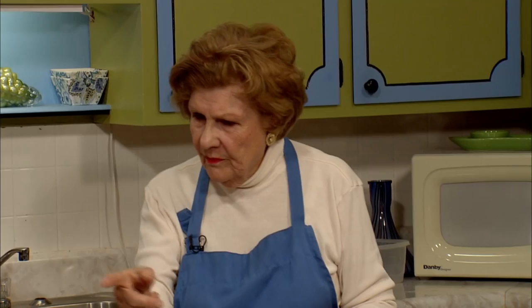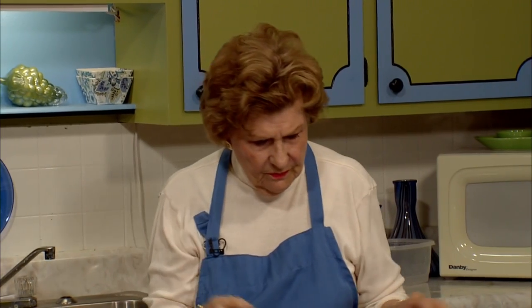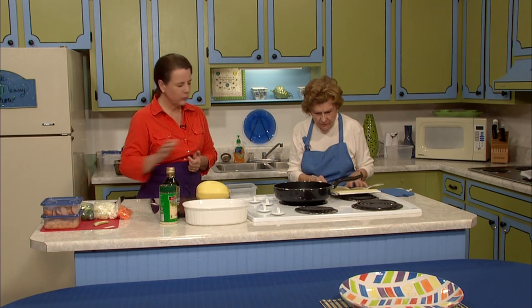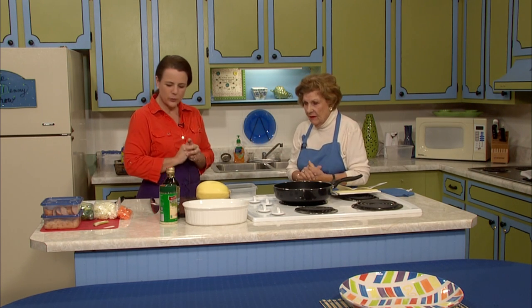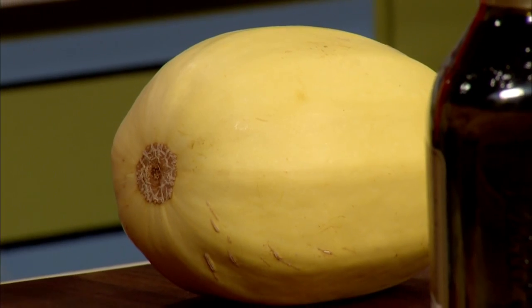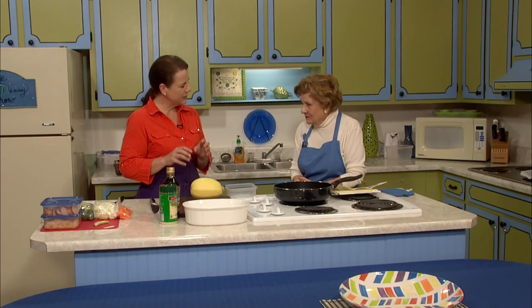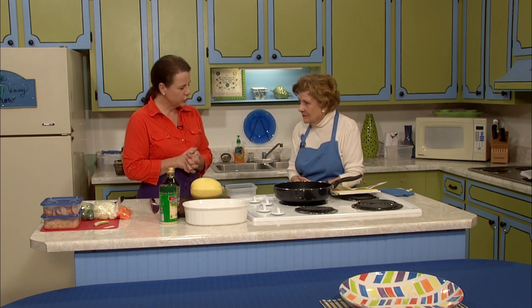We'll start with a noodle — our spaghetti squash noodles. Then we'll do a meat and vegetable mix over the top. So we're going to make the whole meal, starting with the spaghetti squash. The name is fitting — the strands inside this squash very much resemble spaghetti, and it's welcoming to any kind of sauce, topping, or flavoring you put on it. It's good on its own too.